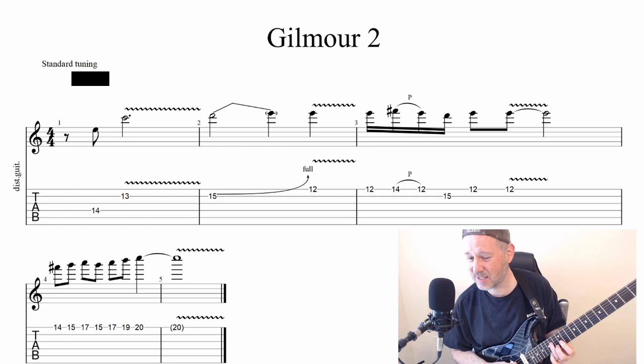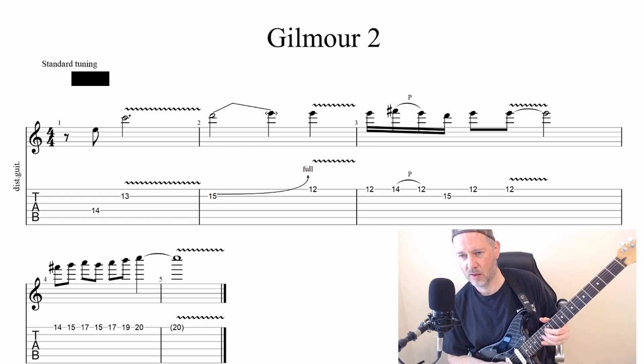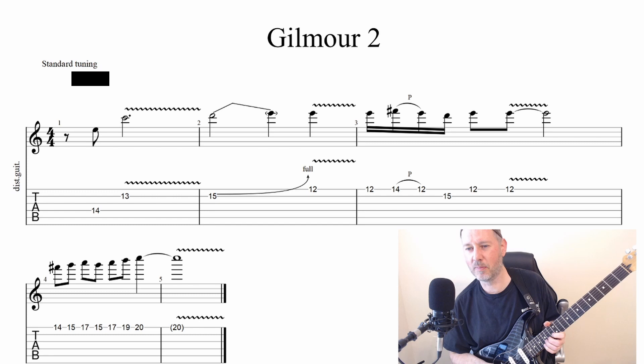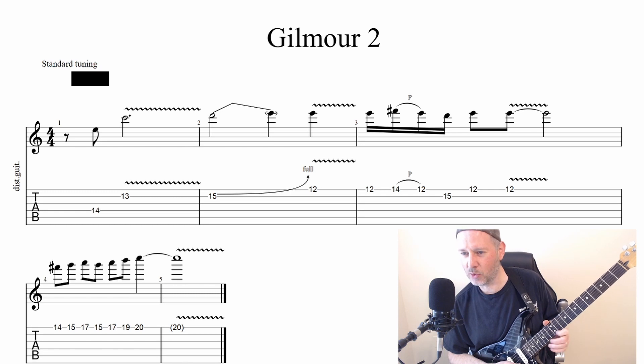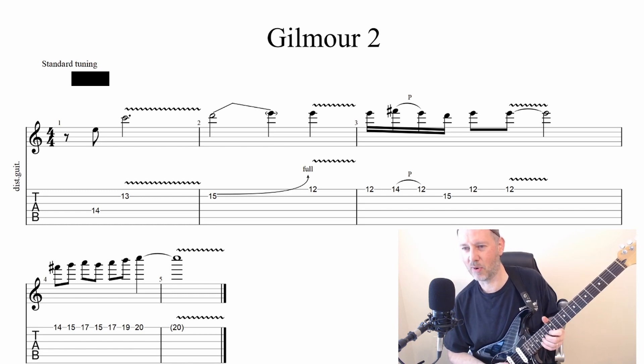We have a minor sixth interval, which is a very Gilmour sound. And then a slow bend on the B string on the 15th fret, following that up with the note you were bending up to, and vibrato.